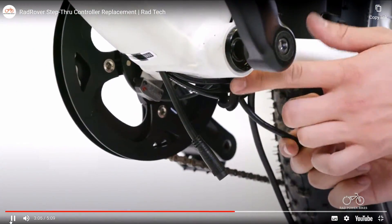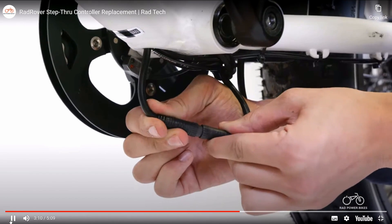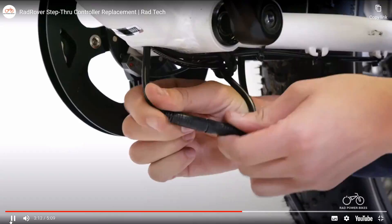To plug in the wiring harness connector, pass the connector end through the grommet, then line up the internal notch and pins and external arrows, and press directly together to connect.